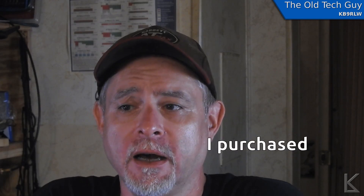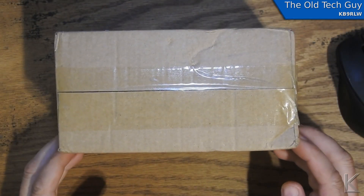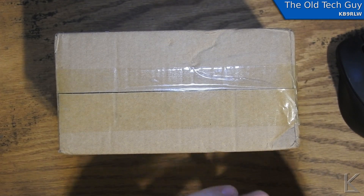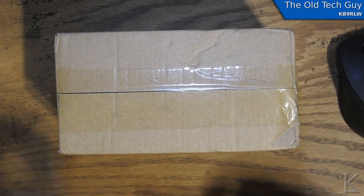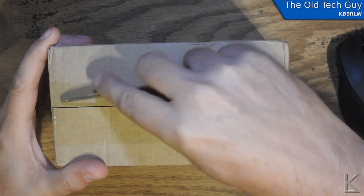So first off, how well was it packed? The approved builder that I used was based in China. It only took about a week and three days total — maybe about 10 days — to get here, so that was pretty good. So let's go open the box and see how well it was packed — and that'll be this video. I got a box, but you already know from the title what it is. It's my truSDX, all the way from China.